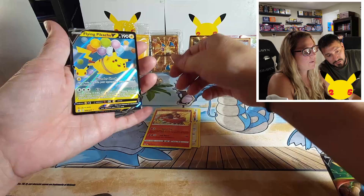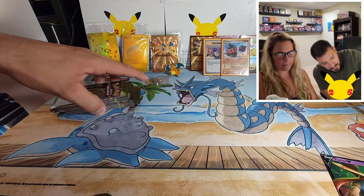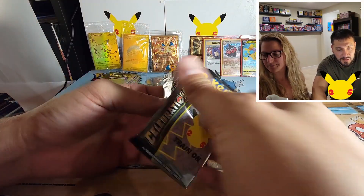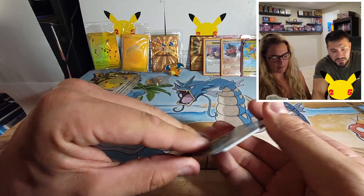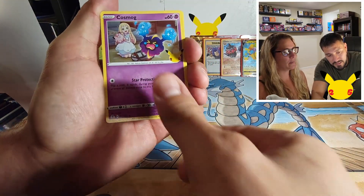All right, we've got a couple packs to go, still got time. Hope everybody else's hunt for Celebrations wasn't too crazy. I've seen a lot of really good pulls online — I feel like our boxes haven't been as good.